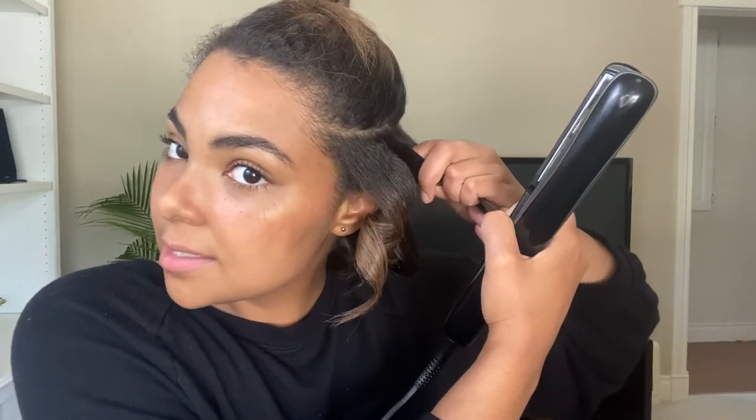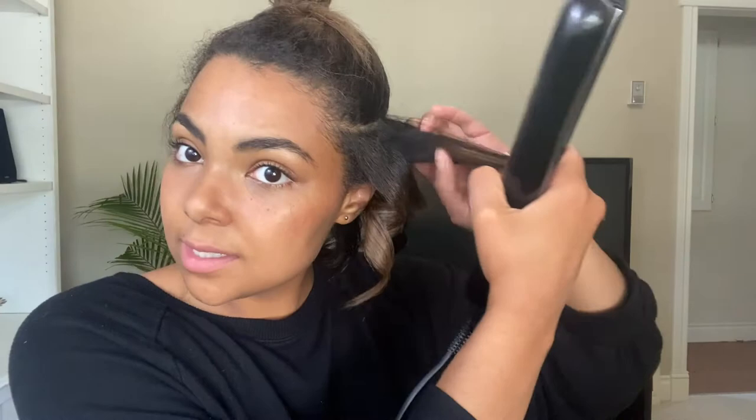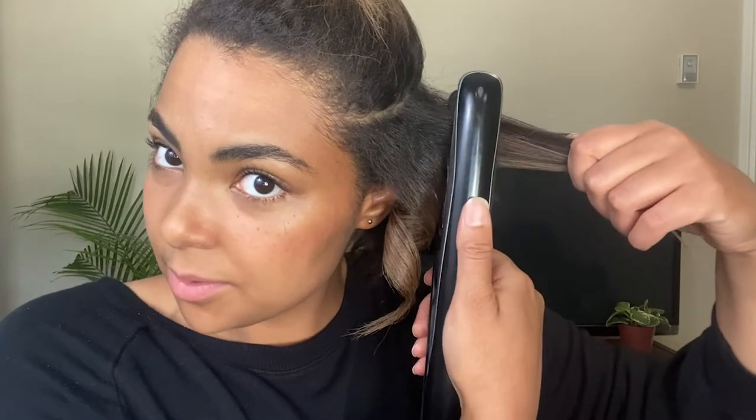So I'm actually going to take a slightly smaller section now — not too small, but a little bit smaller than that first one. And this one is going to go in the opposite direction. Like I said, a lot of the pieces will be going away from my face because that's what's most flattering, but then every odd one I like to do towards my face so that at the end they're not all clumped together and you get more of that natural look. So this one, same idea — about an inch from the root, clamp down and twirl.